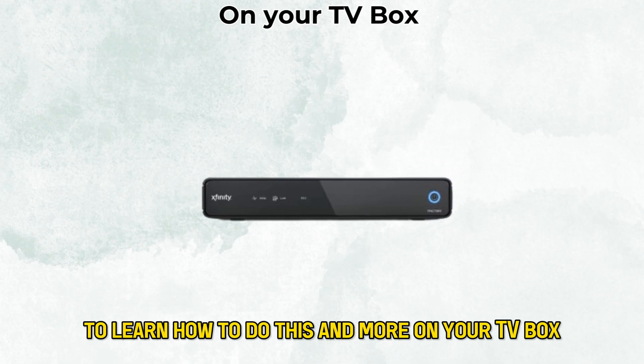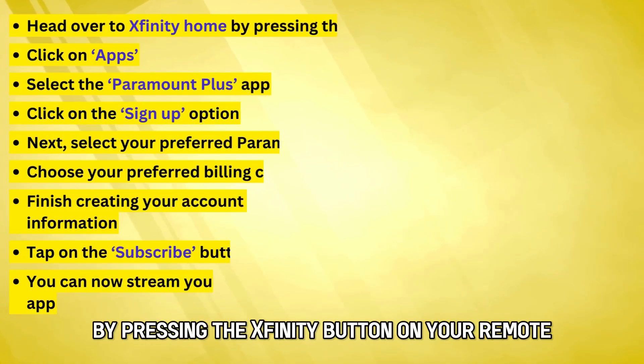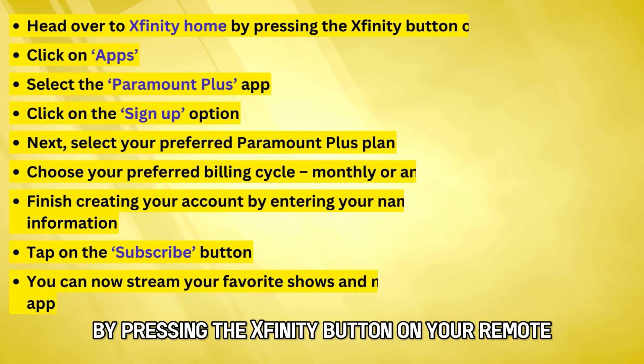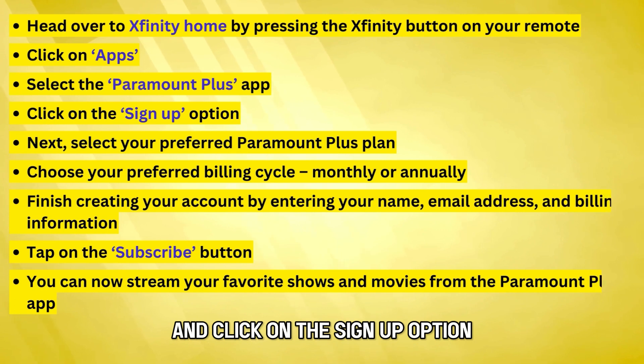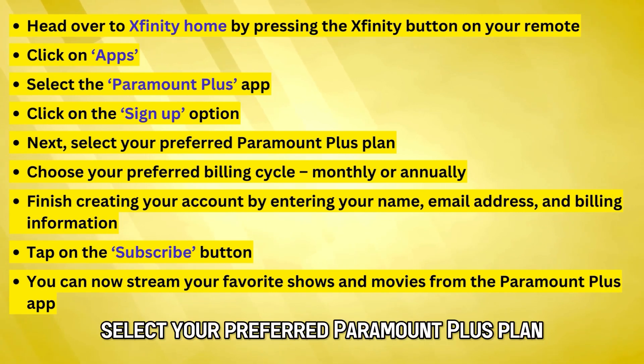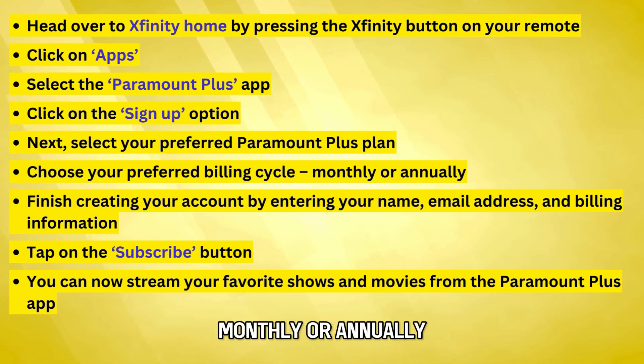On your TV box, head over to Xfinity Home by pressing the Xfinity button on your remote. Click on Apps, select the Paramount Plus app, and click on the Sign Up option. Select your preferred Paramount Plus plan and choose your preferred billing cycle, monthly or annually.